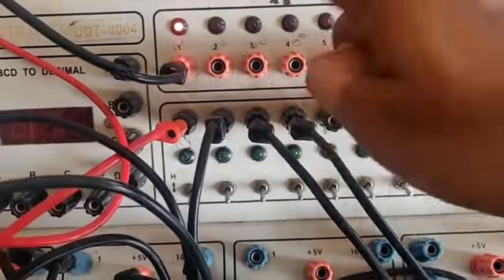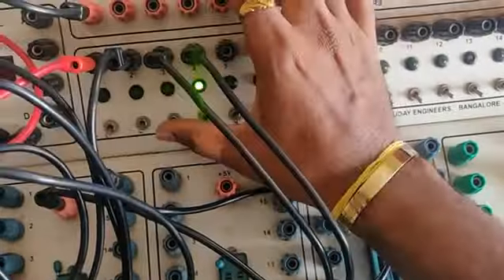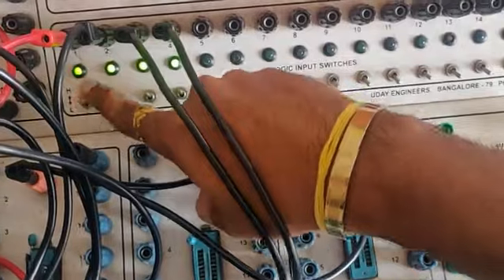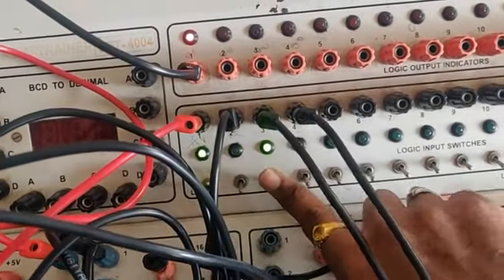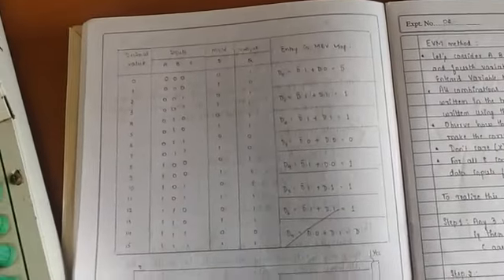Now when all inputs are zero zero zero, the output is 1. If it is 0001, the output should be zero. Making this high — the output should change. When all inputs are high, output should be high. Let me check: with 000, 001, double zero, triple one — checking various combinations. For 1011, the output is 1. You need to check for all possible conditions and show the output.